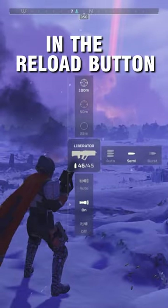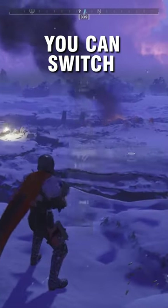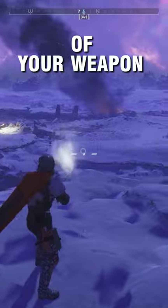And while you're holding in the reload button, you can also swap out the scopes for some of the different weapons. So if you have any type of rifle that has multiple scopes, you can switch between them in this menu. Another cool thing about holding in the reload button is that this lets you change out the rate of fire of your weapon.